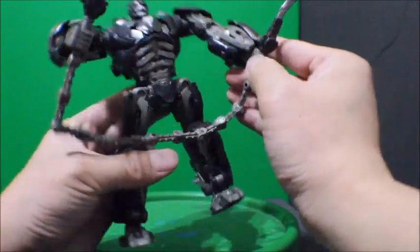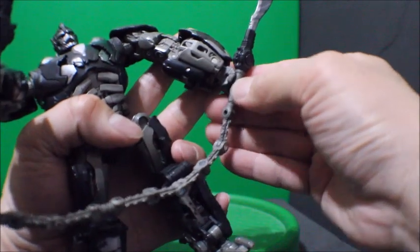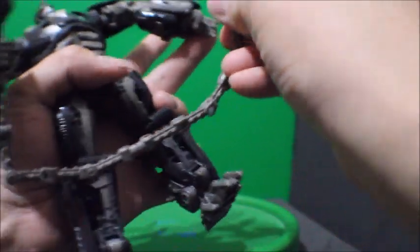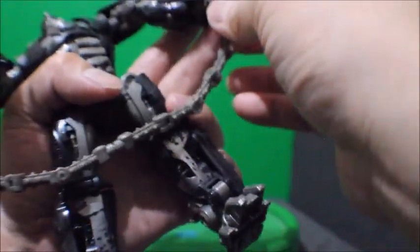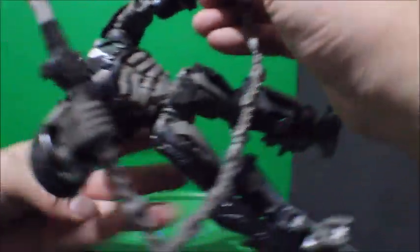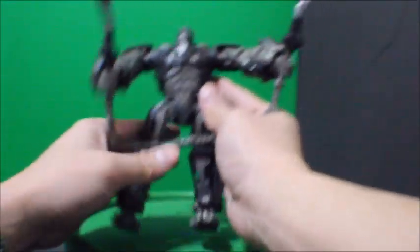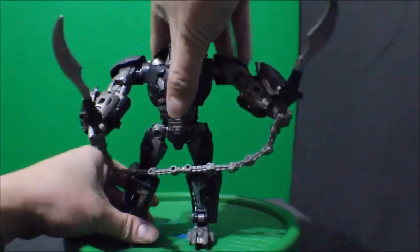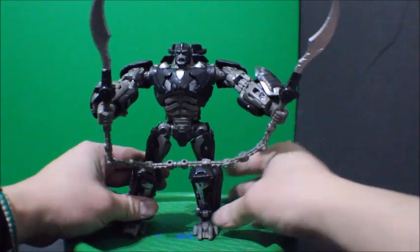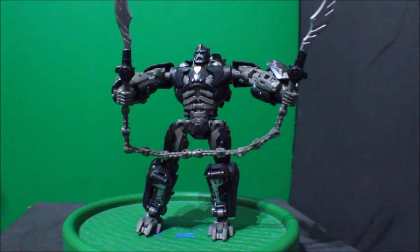And like so. There you go — he is holding his nunchuck blade.